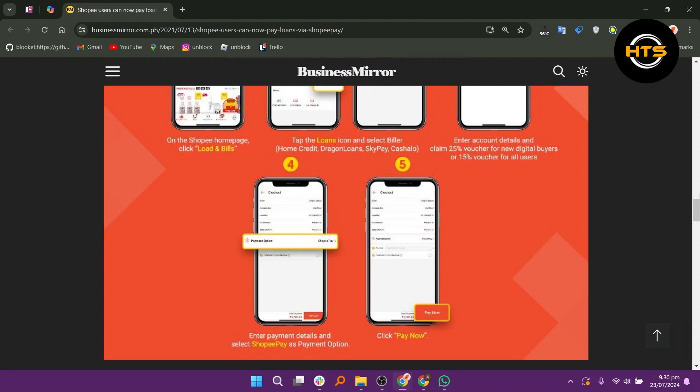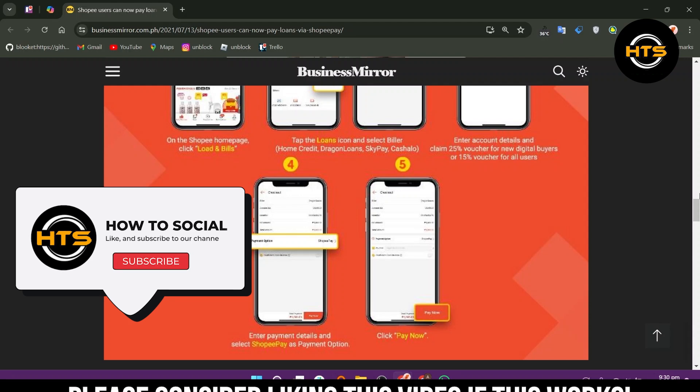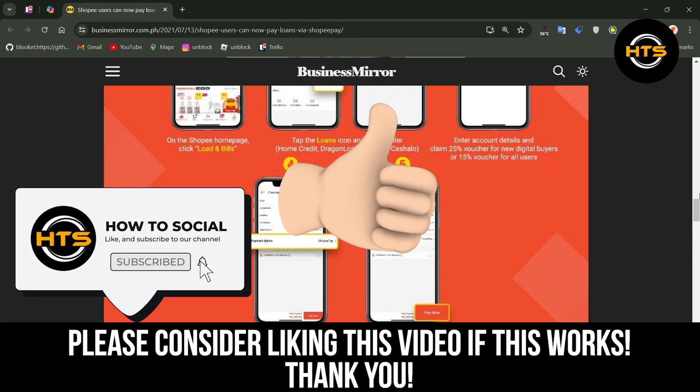Thank you guys for watching this video. Hope you got some value. Make sure to like the video and subscribe to the channel to get notified of new videos. See you in the next one.